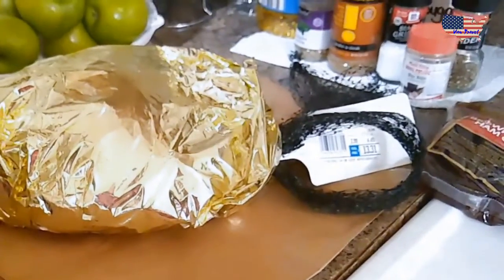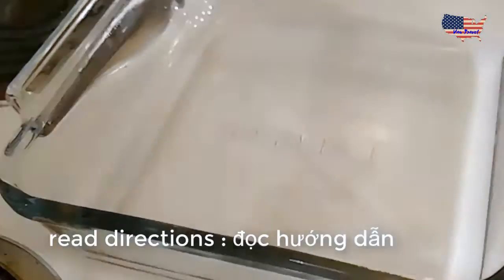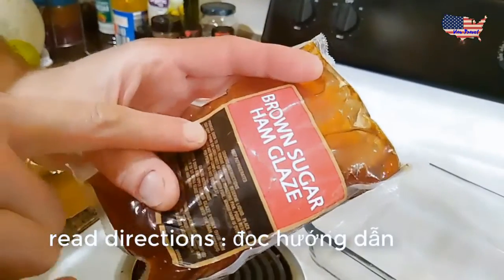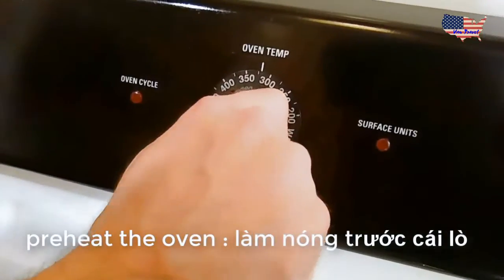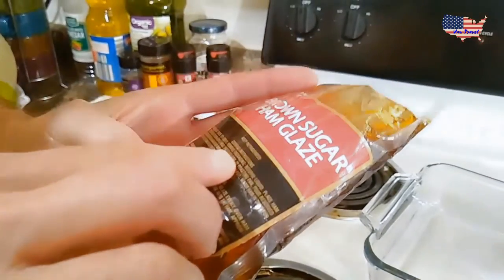First of all we need something to put it in to put in the oven. Now we need to read the directions. The first thing the directions say is preheat the oven to 325.